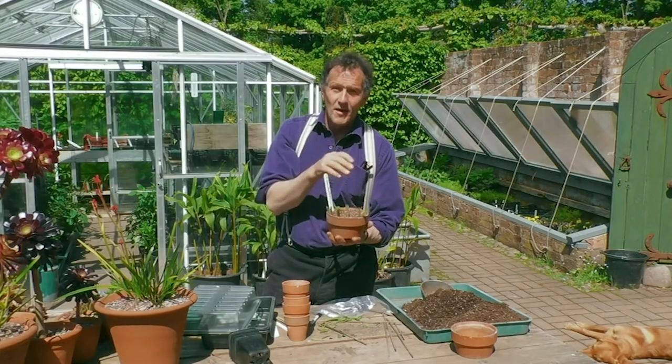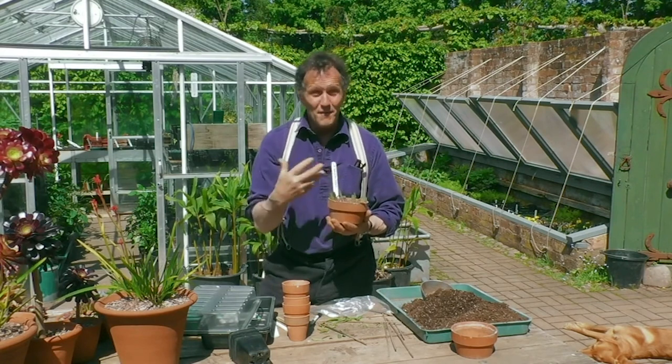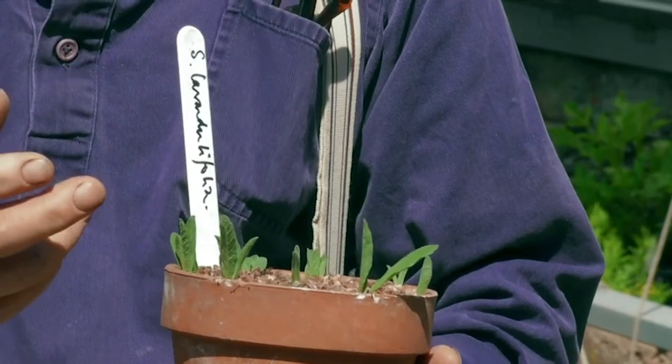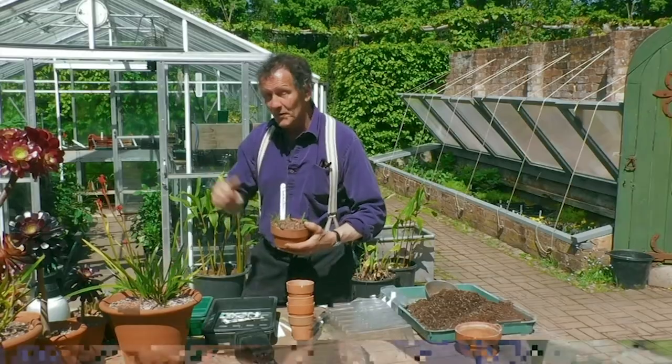That needs watering, but because they're softwood cuttings they will die very quickly unless they grow roots, so they need to be kept moist — not the soil, but the air. So I'm going to put them in the greenhouse.